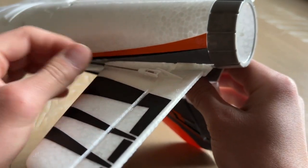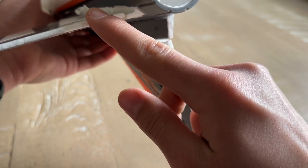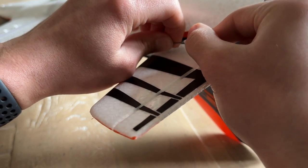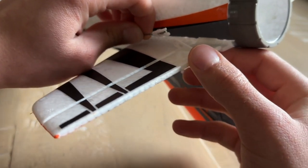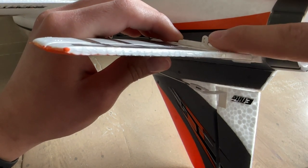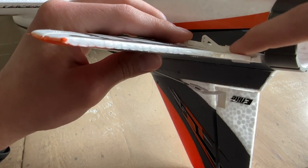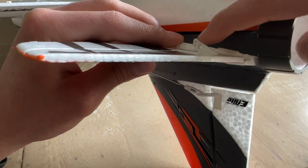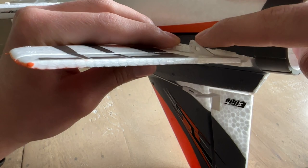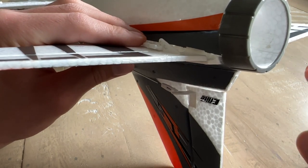Make sure the control surface is lined up throughout the entire stabilizer. You can twist the clevis to either lengthen or shorten it to achieve proper centering. Note that there are two holes in the control arm: if you want more authority, use the hole closest to the actual surface; for a little less authority — suitable for beginner pilots — use the top hole. Make sure both elevators are installed in the same hole on either side so they are centered and neither surface sits higher than the other.